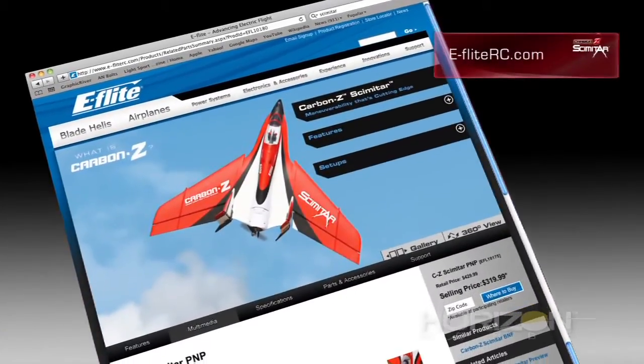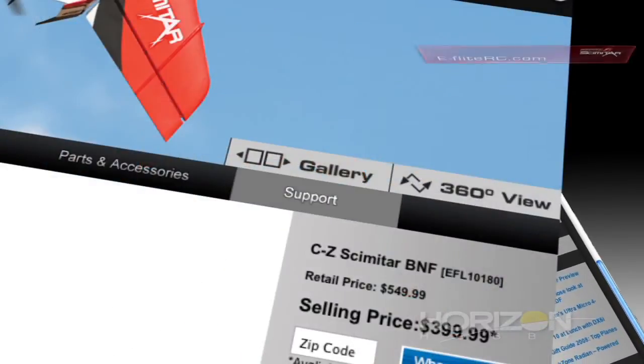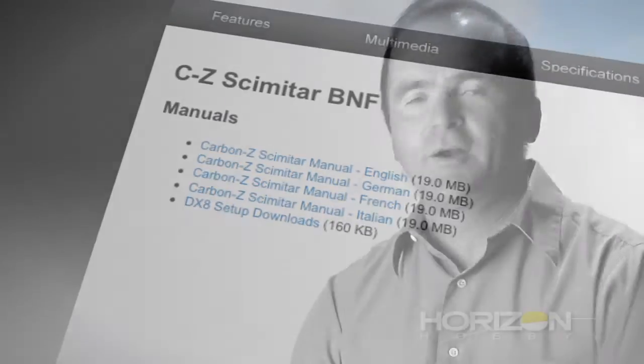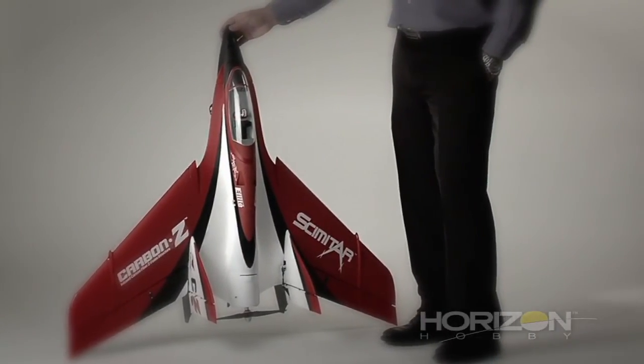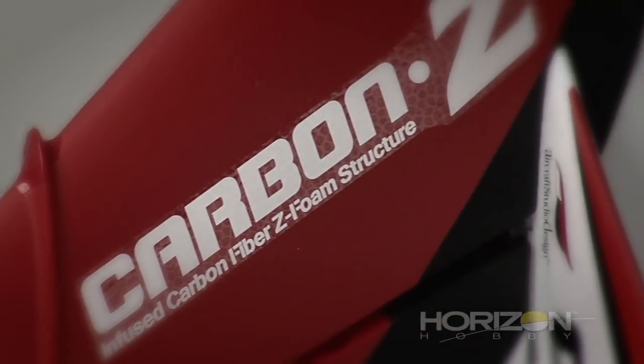All of this that I just explained, you can download from the Scimitar website. Right there is my own program — download that, put it in your DX8 transmitter, and I guarantee you will have big success with that. When you're considering your purchase and trying to decide what your next aircraft is, consider the Scimitar. For what it offers you and how much you are going to pay, I think you will be extremely happy with it.